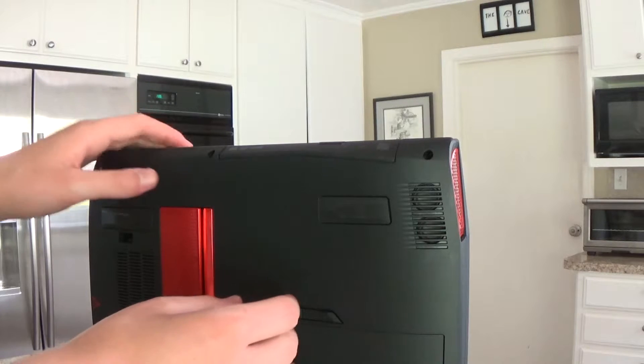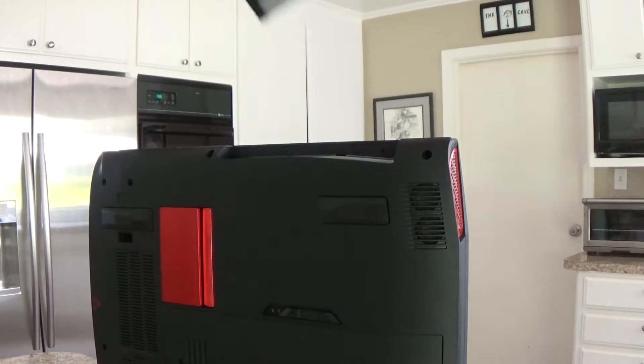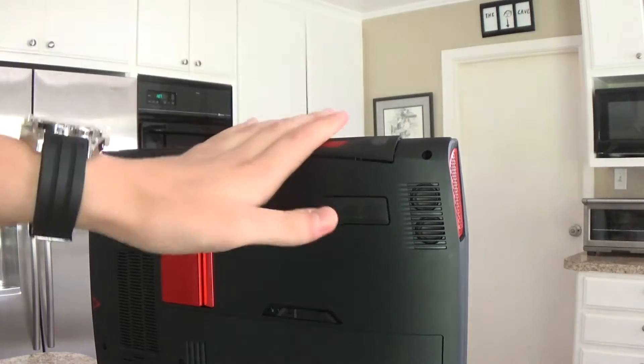The optical drive actually pops out and you can put in a fan that was designed by Cooler Master, which is all I need to tell me that it doesn't work.